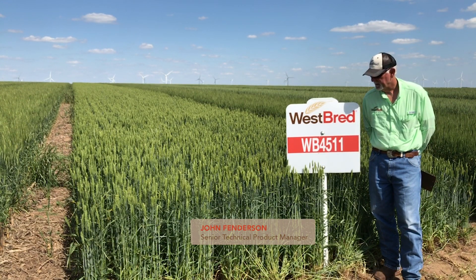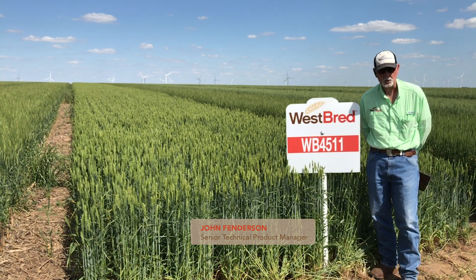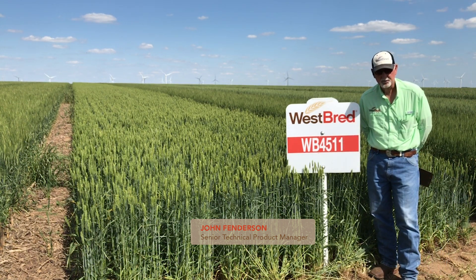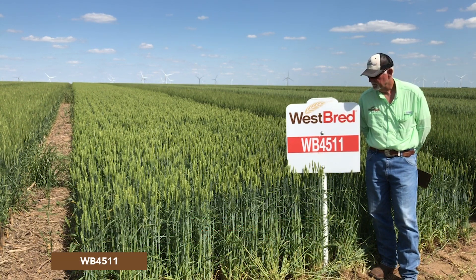WP 4511 is a brand new release. Seed will be available of this awnless variety in the fall of 2021. 4511 was particularly developed for the grazing, hay, and silage market where those particular attributes are desired.